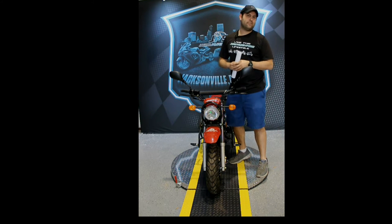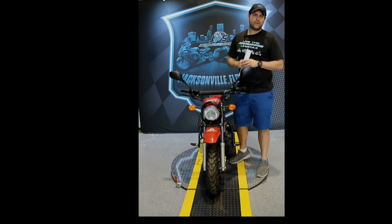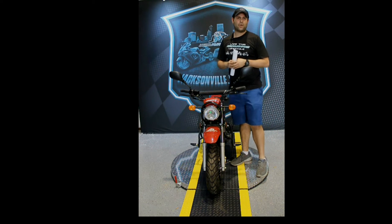This is one of the top selling models we have for 2016 and 2017. I just want to go over the ins and outs of the unit. If you guys have any questions just give us a call at 904-693-1663. So here we go.